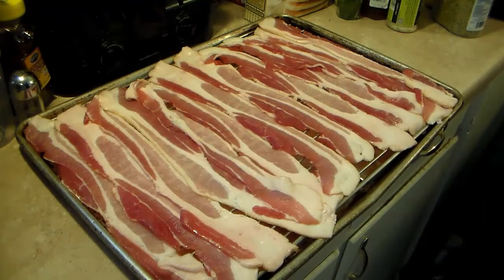I'm starting out here with a pound of thin sliced bacon. I'm going to put it in the oven at 450 degrees and bake this until it gets crispy and golden brown. I have this on a wire rack over a cookie sheet.